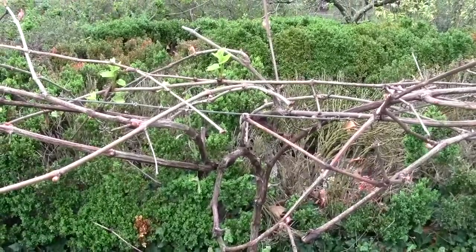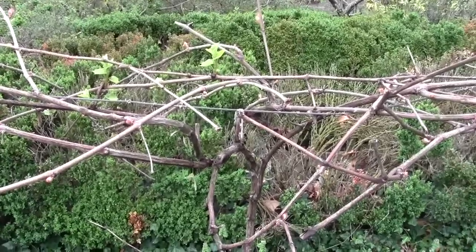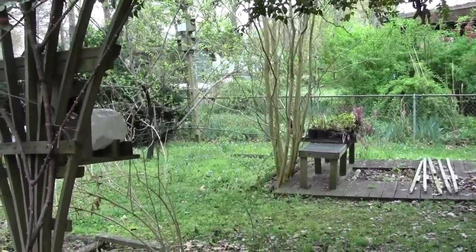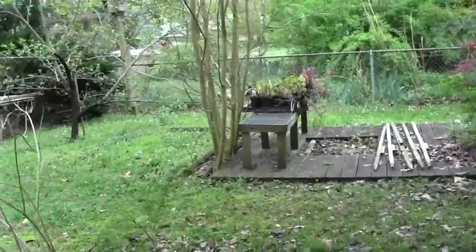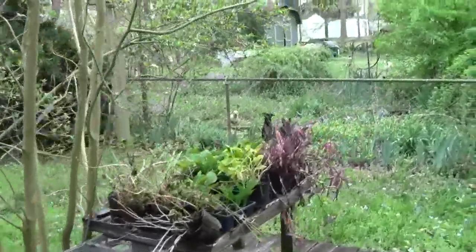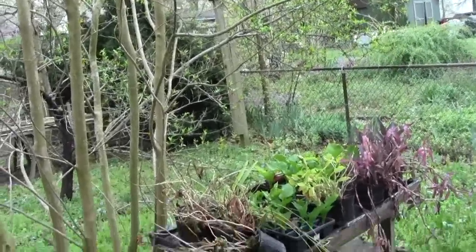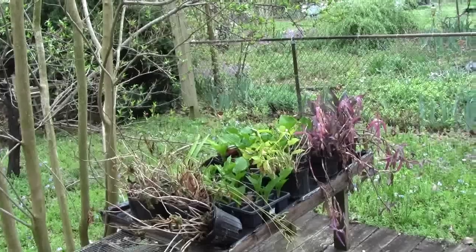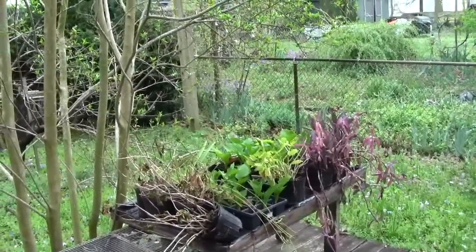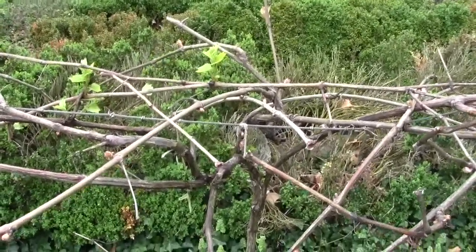I'm going to have to cut this off because the dog next door has realized I'm out here. I have to get my water hose — that shuts him up. I am slowly getting them trained that when I have this hose in my hand, they're going to get wet. Works every time. I would much rather hear the birds than those yapping dogs.